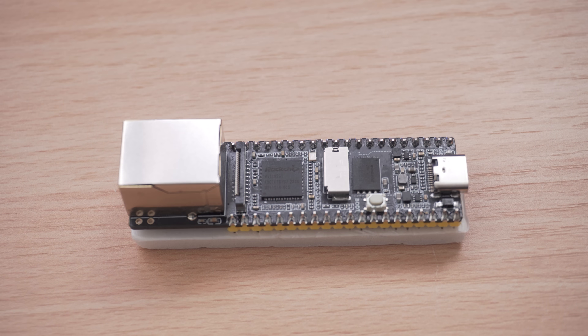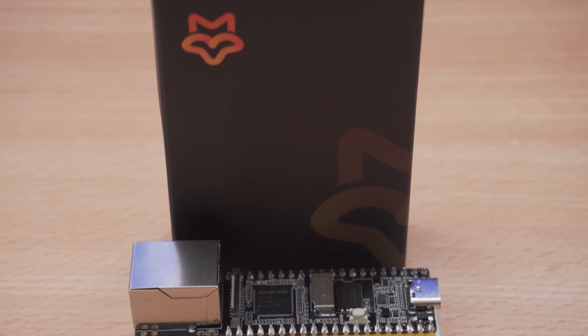Welcome back to another PS4 jailbreak tutorial. In this one we're going to be covering how to set up the Luckfox Pico to jailbreak your PS4. The Luckfox Pico is essentially like a Raspberry Pi but a cheaper version that you can use to automate the jailbreak for your PS4.